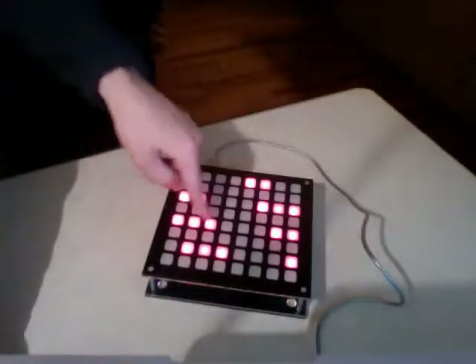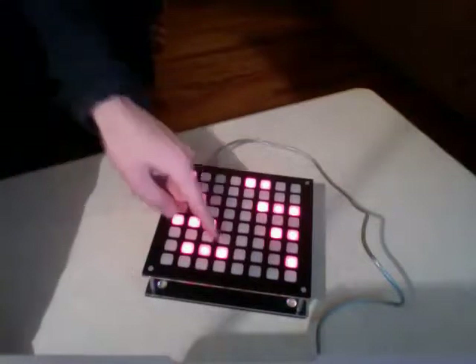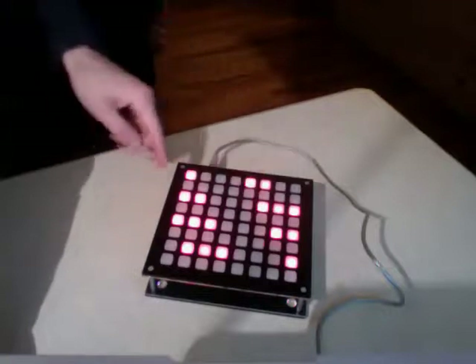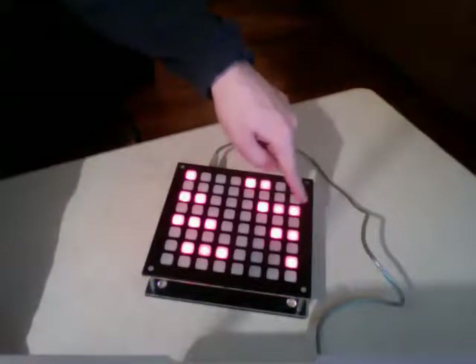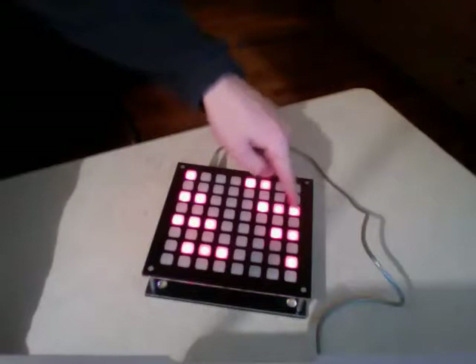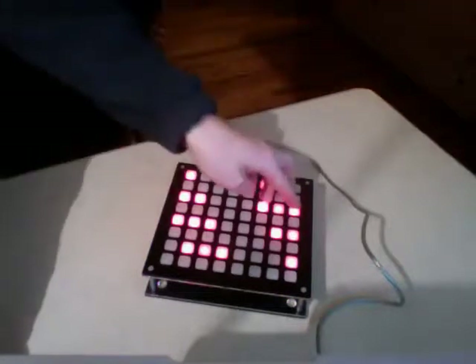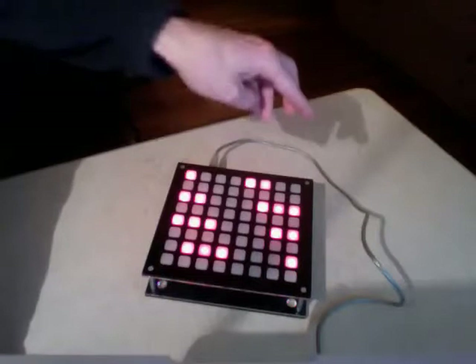You can turn on fast play in the software, and that will make it so you can play a note both when you press down and when you come up. One thing I added is if you hold it down for a long time and then come up, it will not make a sound — there's a timeout, so you can end on something. If the song ends and you don't want to make any noise, just keep it held down for a little while and then come off.